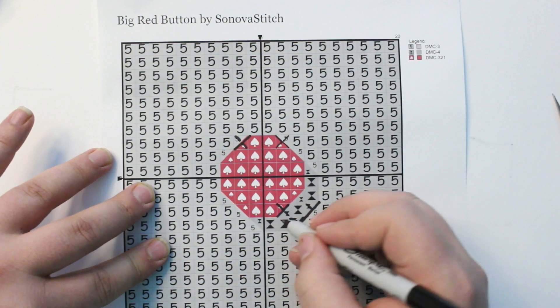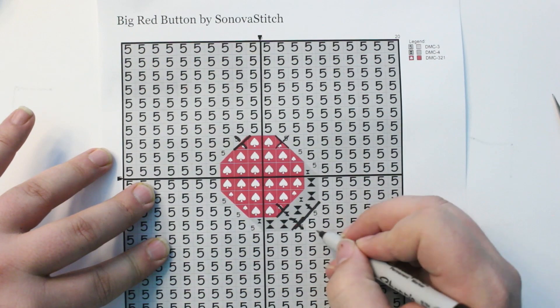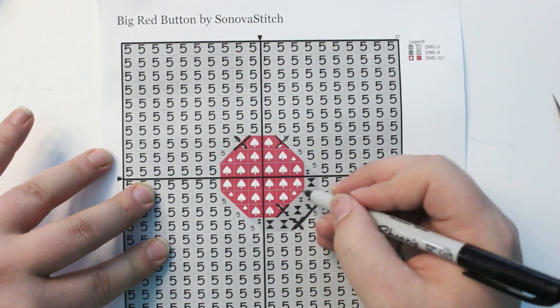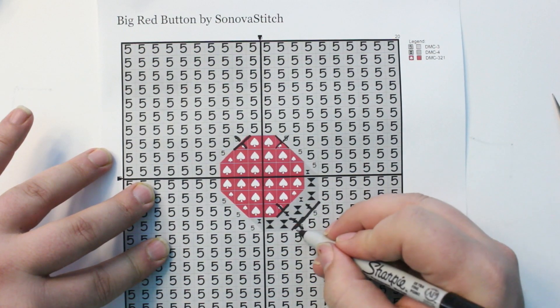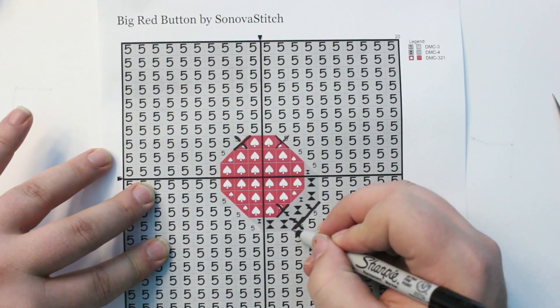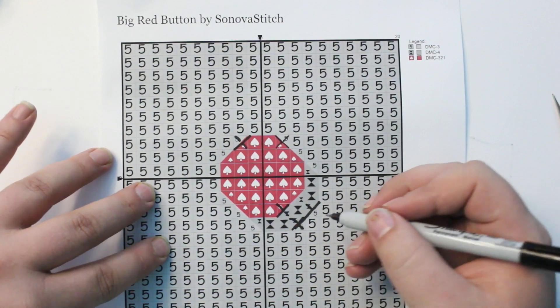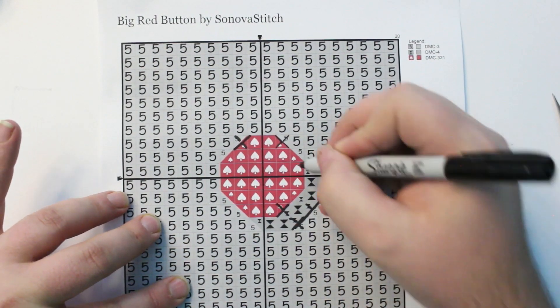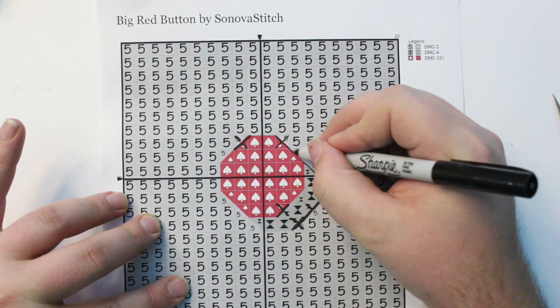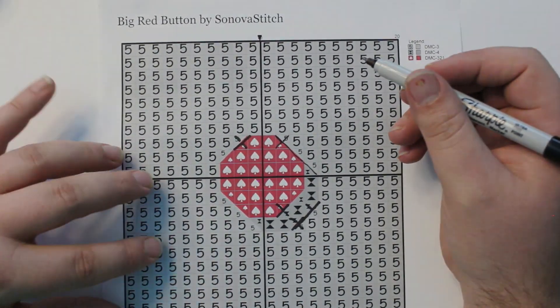We would do the same thing here. Down here we've got three different layers: the red on top, the dark gray underneath making the shadow of the button, and then the light gray underneath that. So we do a three-quarter of the red and a quarter of the dark gray, and then down here we do a three-quarter of the dark gray with a one-quarter of the light gray underneath. That gives us our layers and our dimensions, creating a nice solid line all the way around and making it easier to see the detail we're trying to create.